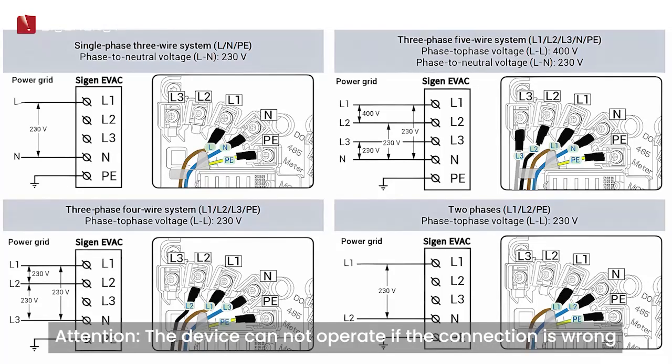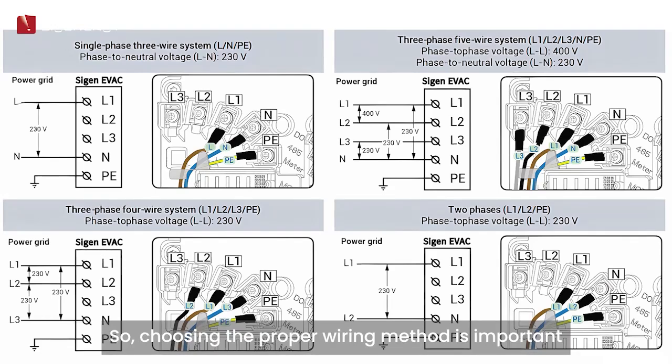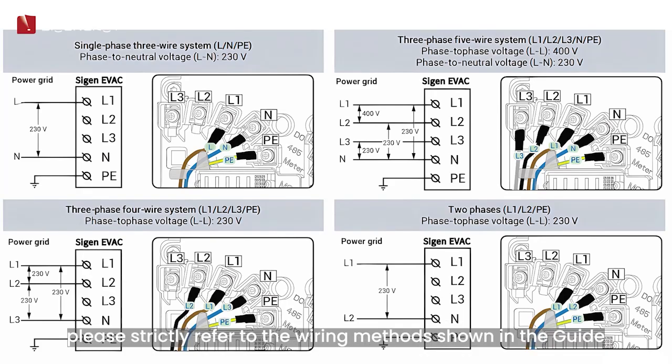Attention: the device cannot operate if the connection is wrong. Safety hazards can be caused if the PE wire is wrongly connected. So choosing the proper wiring method is important. For different forms of power grids, please strictly refer to the wiring methods shown in the guide.